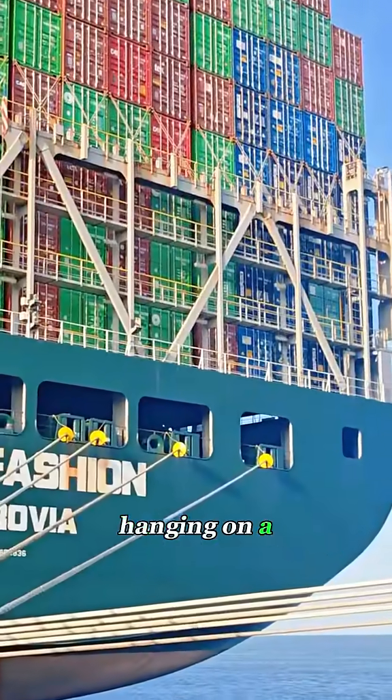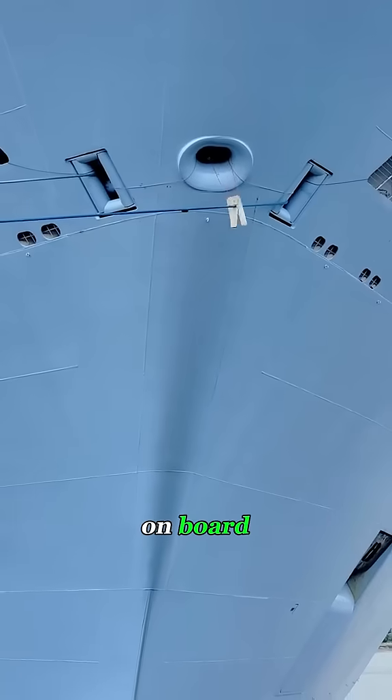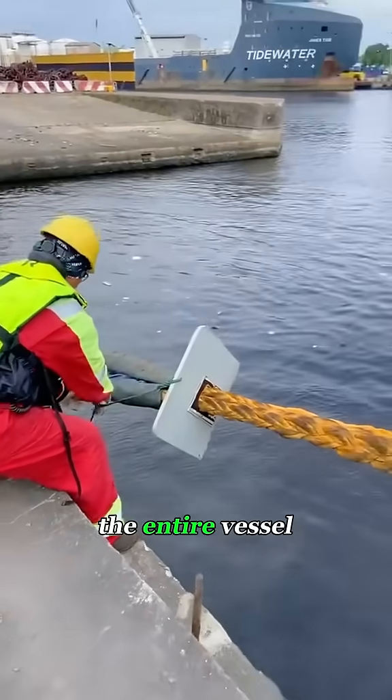Do you know what those metal discs hanging on a ship's mooring lines are for? They're not decorations at all — they're rat guards, designed to block rodents from getting on board. Every time a ship docks, the crew snaps these guards onto the lines right away. They look simple, but they protect the entire vessel.